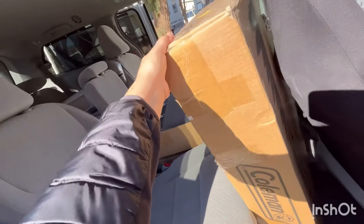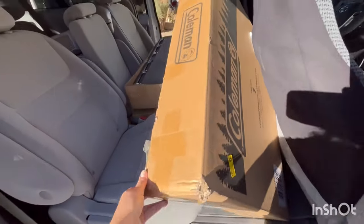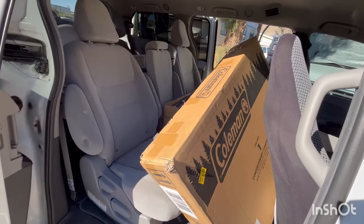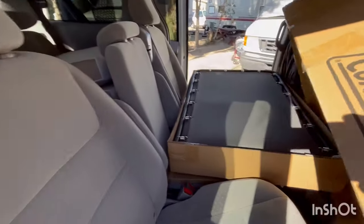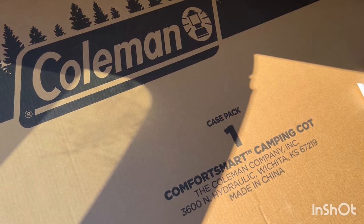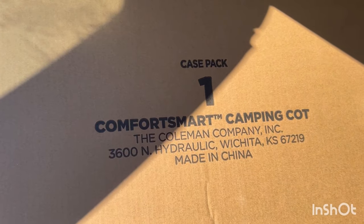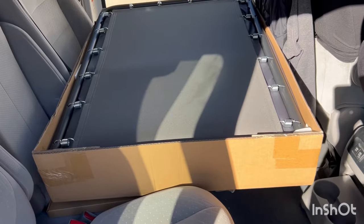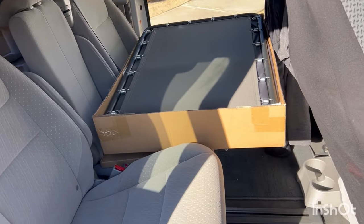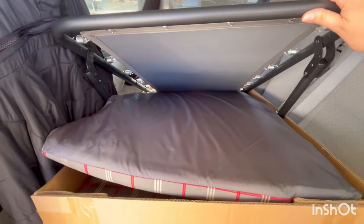Finally, after a bit of research, I have the Coleman Comfort Smart cot, which will work perfectly according to my calculations and I don't have to remove my middle row seats. There it is — the Coleman Comfort cot, or camping cot I should say. I'm hoping it's very comfortable because it does have those springs. Let's unbox it and check it out. I thought the box was going to be heavy but it really wasn't.